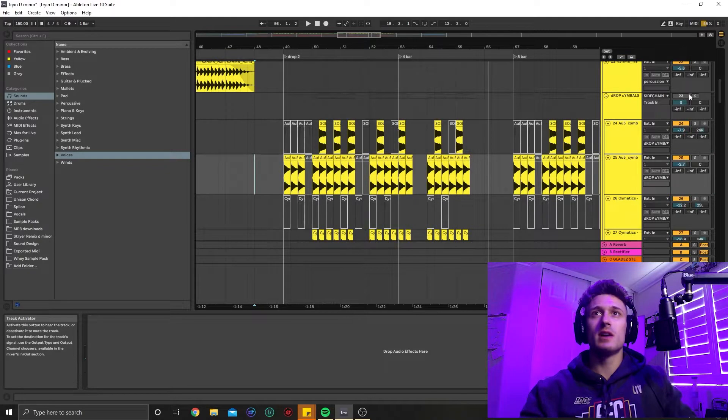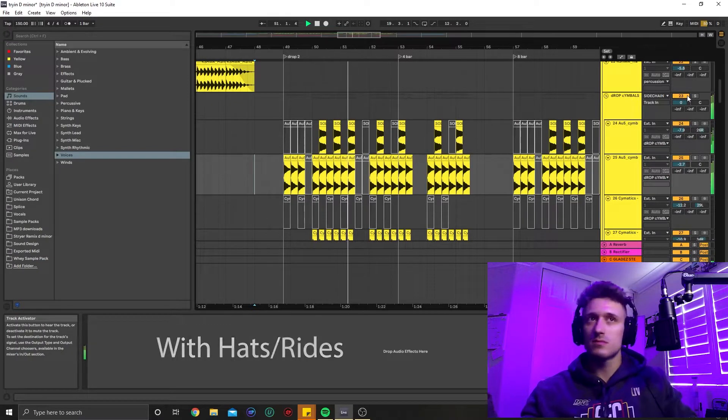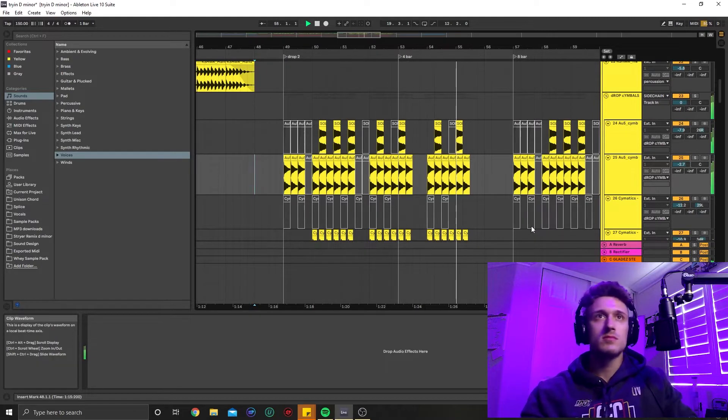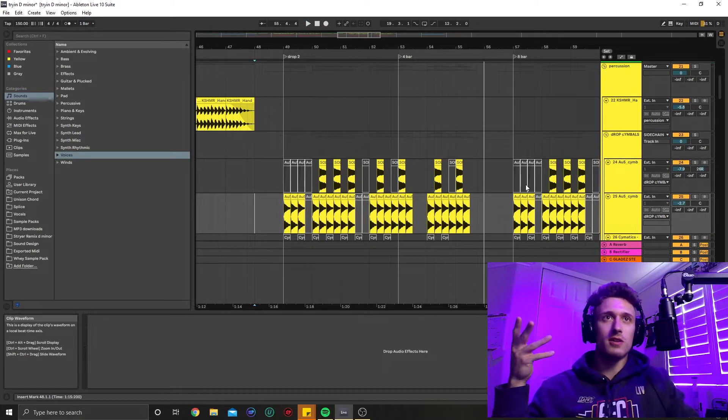So this is going to be without the first time. [playback] Okay. Now this is going to be with percussion. [playback] Okay. So right off the rip, you can tell there is a very big energy difference in the drops.